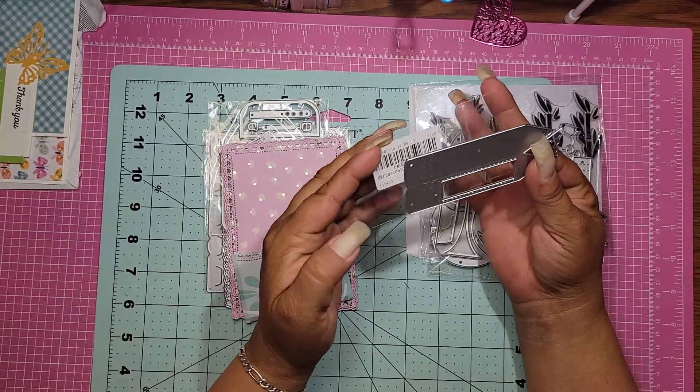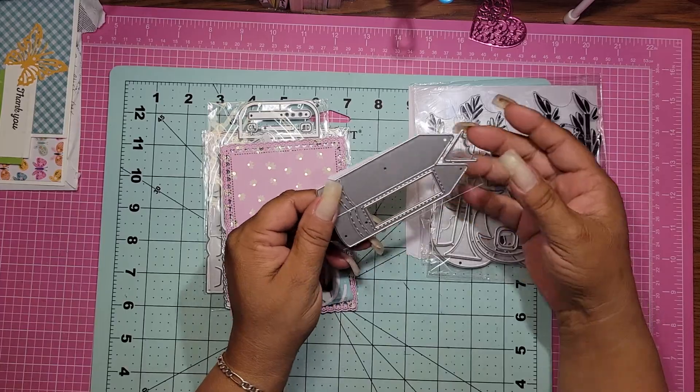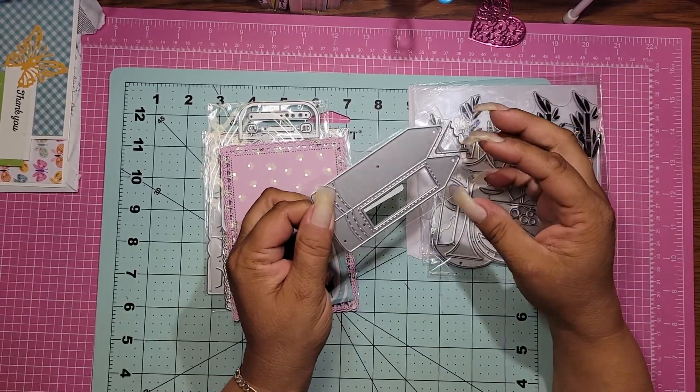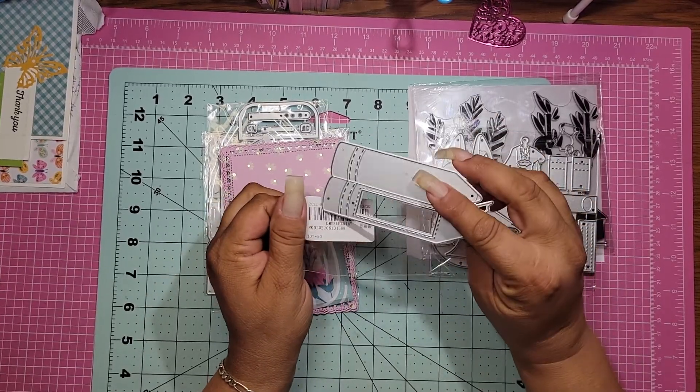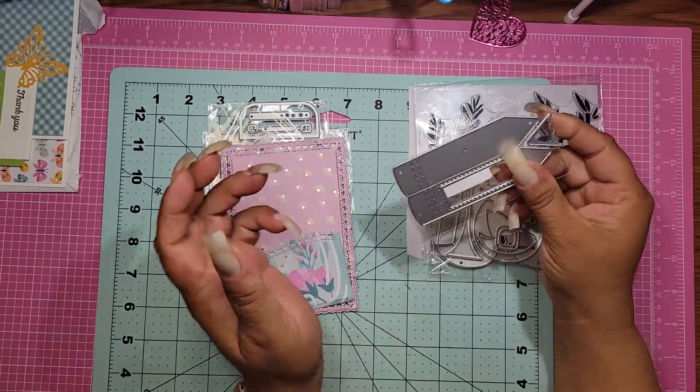This one I love. I don't know if I could turn it into a shaker, but I'm going to try. It's great for back to school or really anything that you want to do. So it's a little pencil and it's got like the little see-through window — that's how it comes — and then it comes with this piece that you can put together.